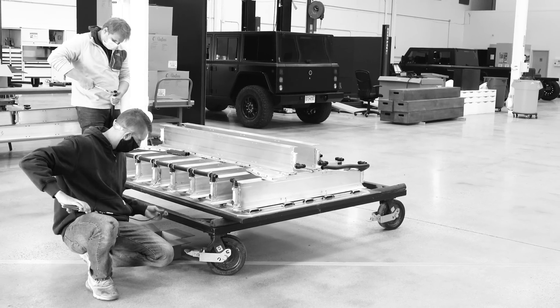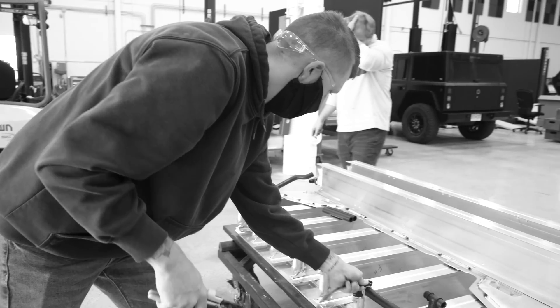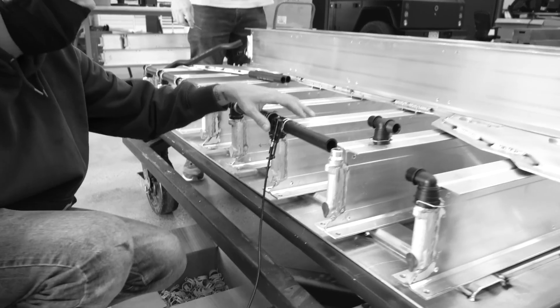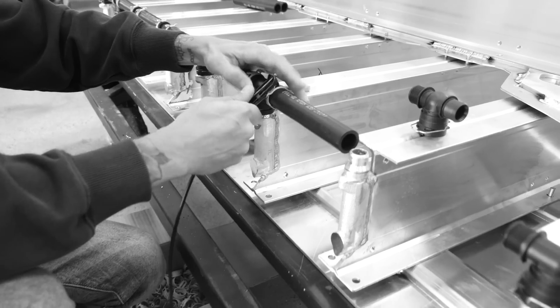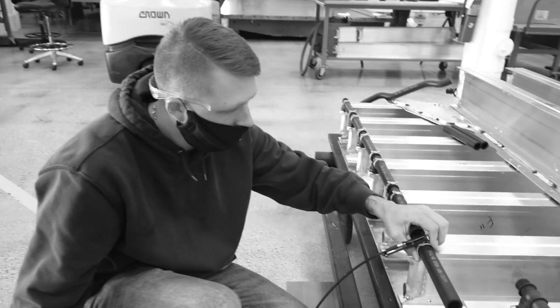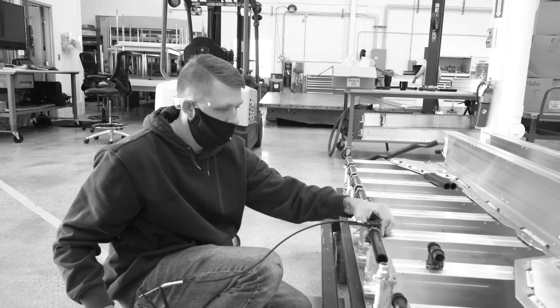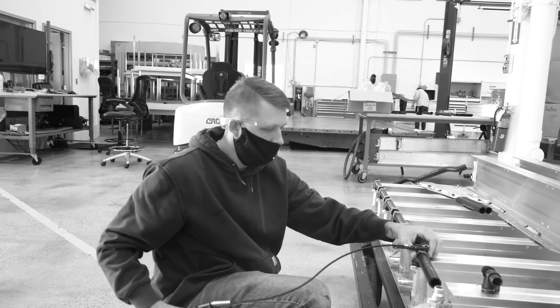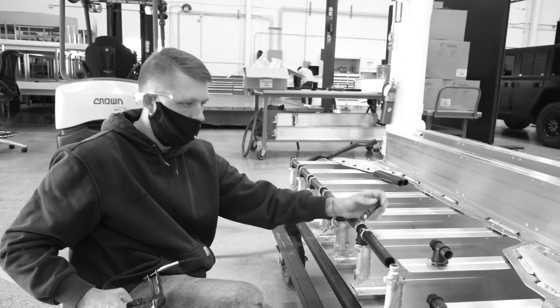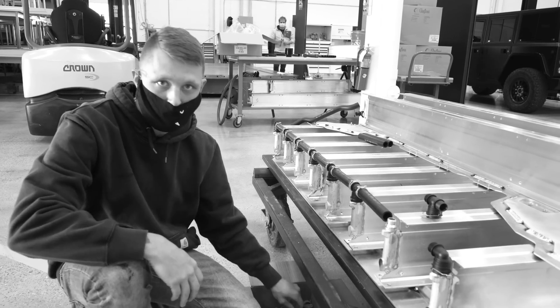Right now we are hooking up the production-style cooling hoses with the correct clamps and everything to our I-beam, so we'll have the correct length on everything. Once that's all hooked up, this is going to be disassembled once again, because in the meantime we're having our outside extrusions cut right now. By the time we get this disassembled, they should be done with our extrusions, and I will finish welding everything together.